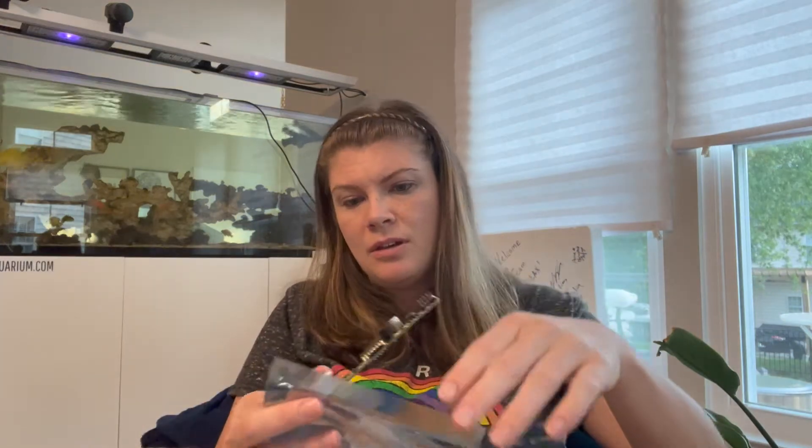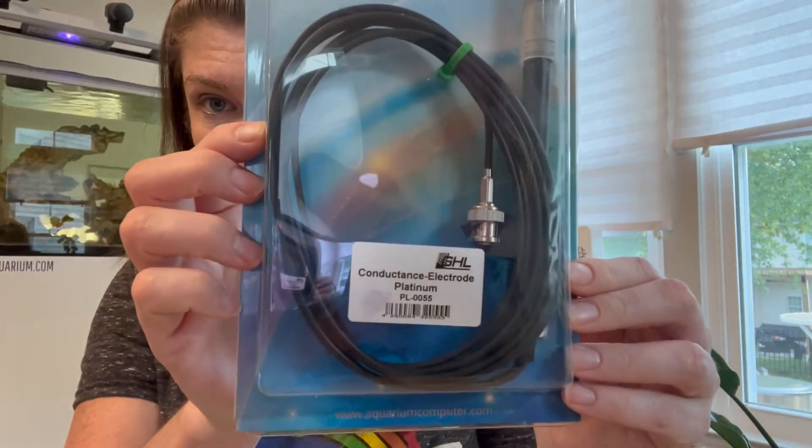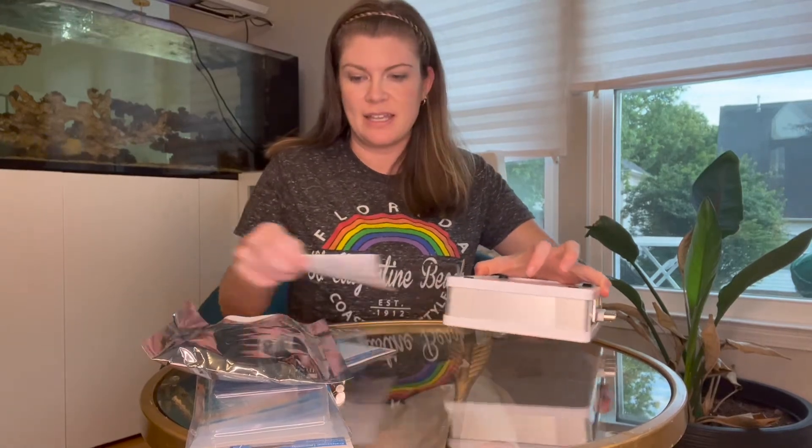This nice silver metallic packaging contains a computer chip - a computer card that I'm going to install. Then there's also the extra conductivity probe. Alright, let's pull out this Profilux and get it going - let's see if I can get this thing taken apart.